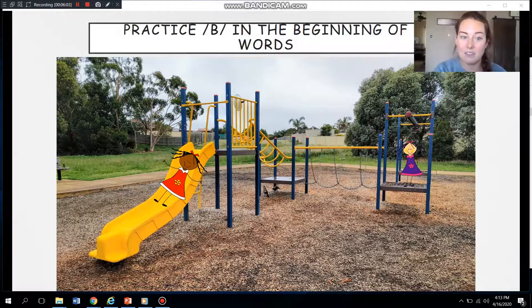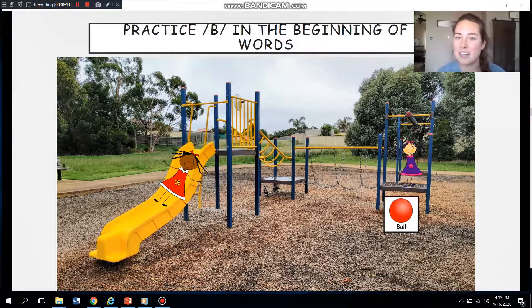What's that? You saw a ball. Ready? Ball. Let me hear you. Great job. I saw that — it's a bath. Let me hear you guys say bath. Great.